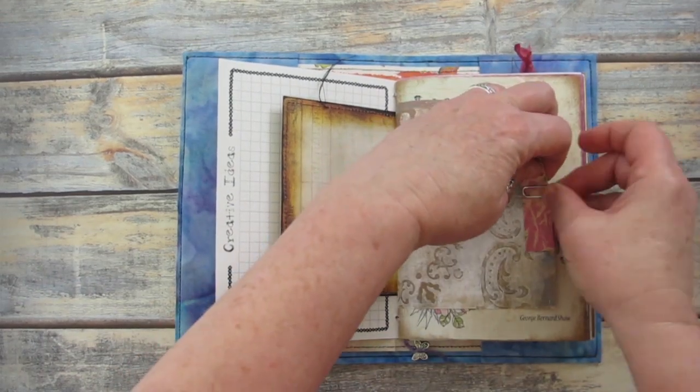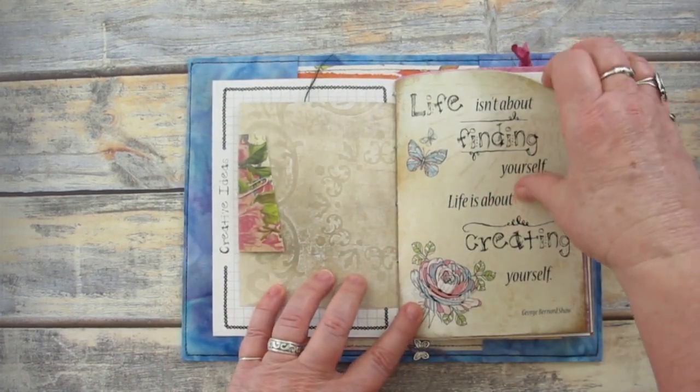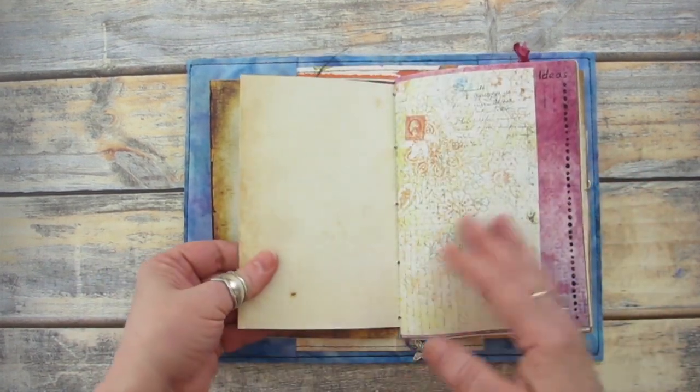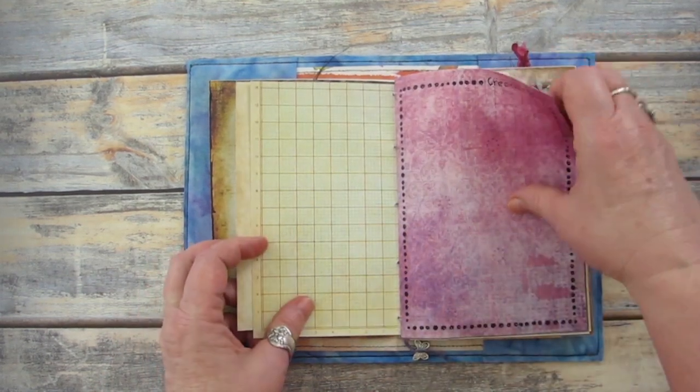For these types of creative ideas journals, I like to use different types of paper to make the journal look interesting and creative. I use printable designs, scrapbook paper, hand painted papers, as well as pages torn from magazines.